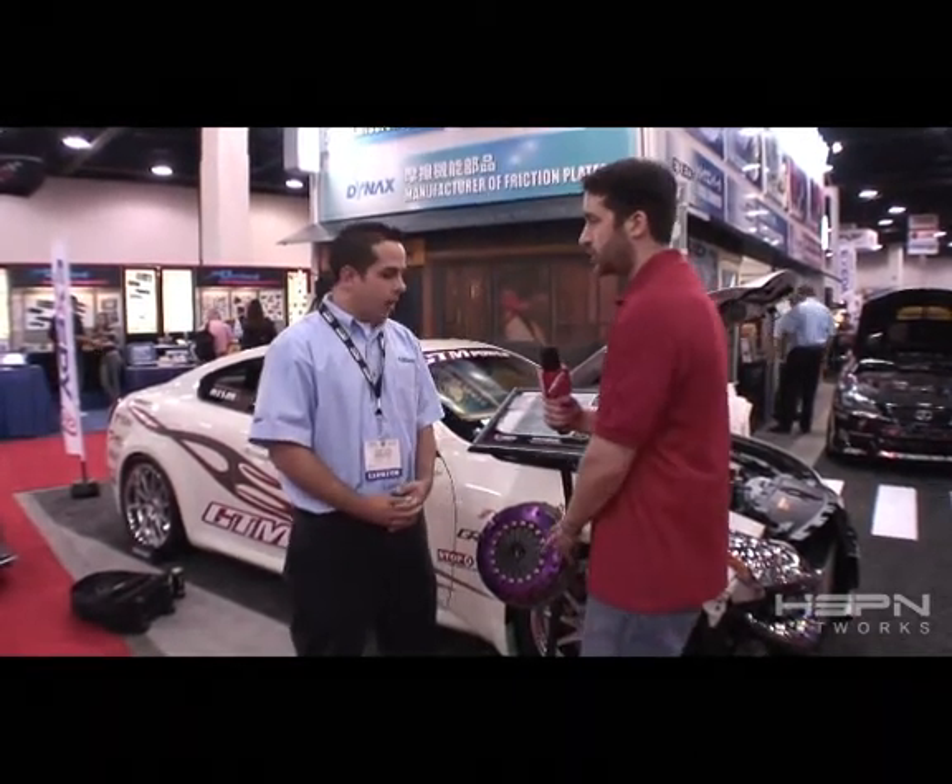And how much power can this hold? This clutch is rated for 750 foot-pounds of torque to the flywheel, or roughly 600 foot-pounds of torque to the wheels.